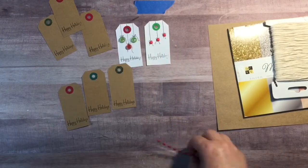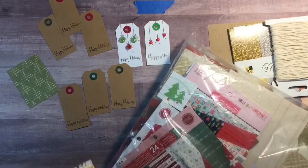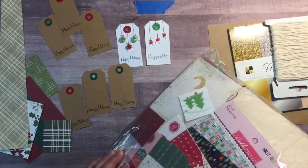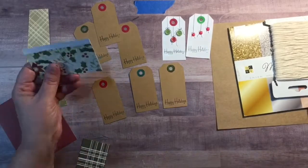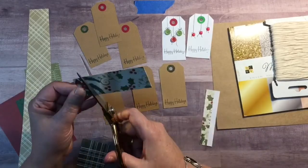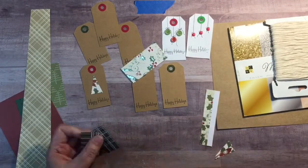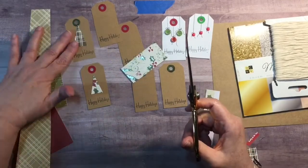For the next tags, I'm grabbing that bag of scraps I used the last time I made cards and just grabbing a bunch of random pieces. You can use your six by six pads, whatever you have around — you don't have to have big pieces of paper — and I am just cutting out Christmas trees for each of these. What I do is cut a rectangle and then go from the bottom corner to the middle of the top and make my tree. I'm going to cut all of these off screen so there will be one for each of the tags.